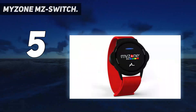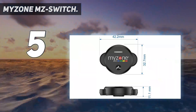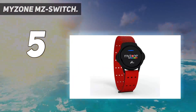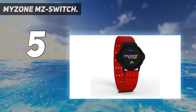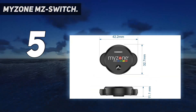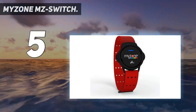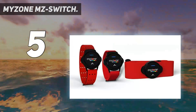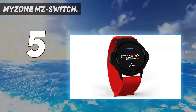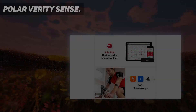In case you're unfamiliar, Myzone monitors use a different system than other heart rate monitors — the so-called MEPs system. The MZ Switch is the world's first interchangeable exercise tracker for the gym, outdoors, or in water. Monitor your heart rate on your chest, arm, or wrist, with a light indicator, built-in memory so you can see your zone without a phone, and up to six months of battery life on one charge.